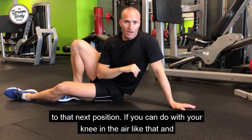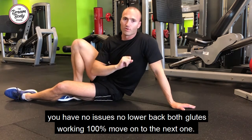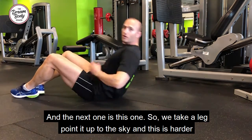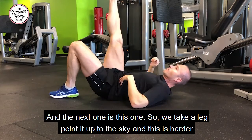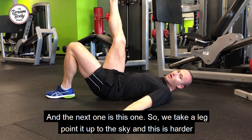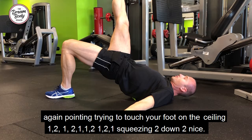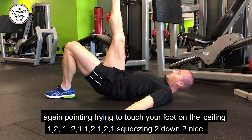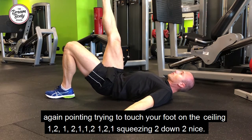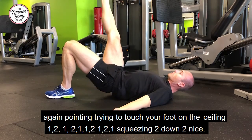If you can do it with your knee in the air and you have no issues, no lower back, both glutes working 100%, move on to the next one. This time we take a leg and point it up to the sky — this is harder again. Pointing, trying to touch your foot on the ceiling — up, squeeze, down — nice.